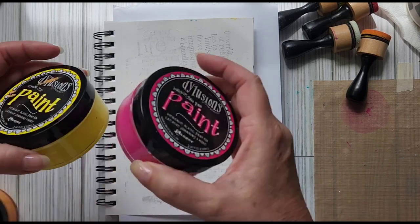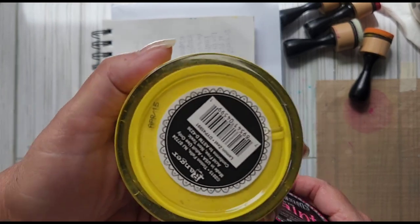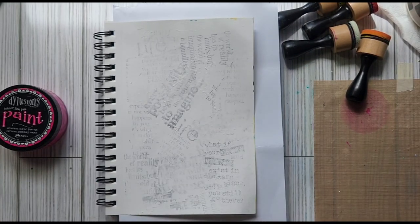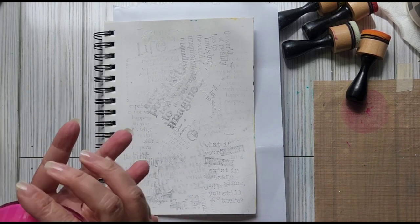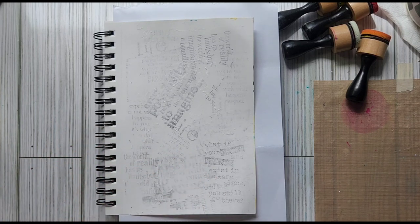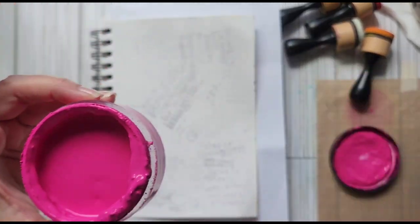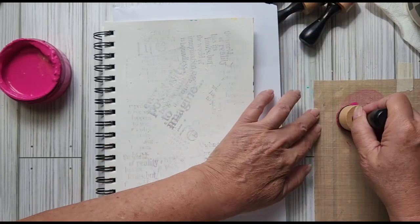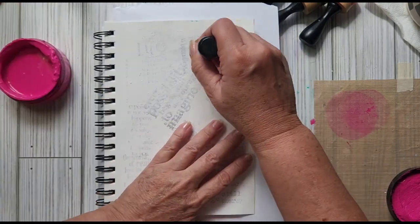I'm going to use some pink and yellow — this is Bubblegum Pink, Lemon Zest, and I might throw in a little bit of Squeezed Orange. Let's get started. I've got no problems with the daubers at all. I'll just pick some up out of the lid and move it around on the palette. I want to try something — I just want to see what happens when I add just a little bit of water to help move things around a little better.